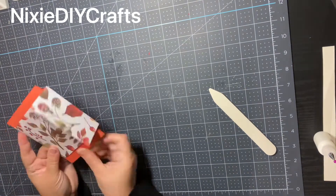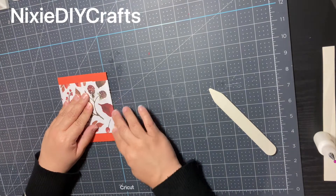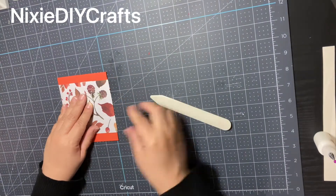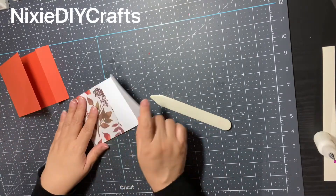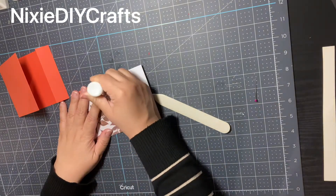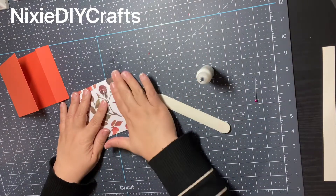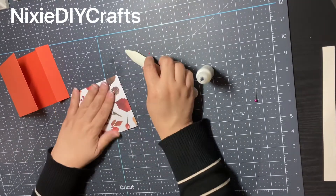Make sure that you are not making this belly band snug around your cardstock, because you are adding a gift card inside and that's going to add a little thickness to your holder. So make sure you give yourself a little bit of space so that you're able to slide the belly band up and down. Then add your glue to seal it all down.